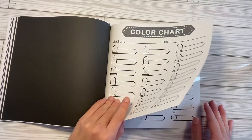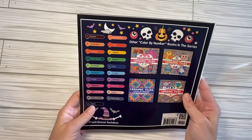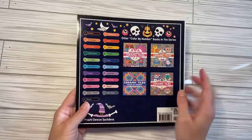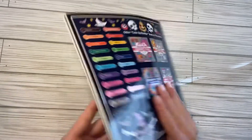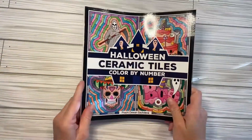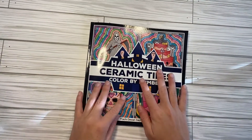And then you get the different color charts in the back, and then it gives you a showing of four of the ceramic tile books that they have. I hope you guys enjoyed this and I'll see you guys in the next one.